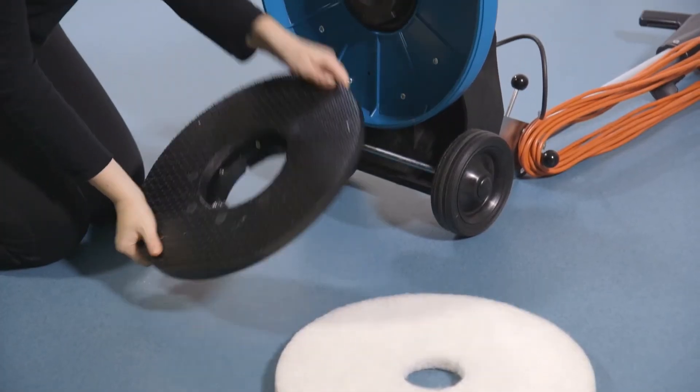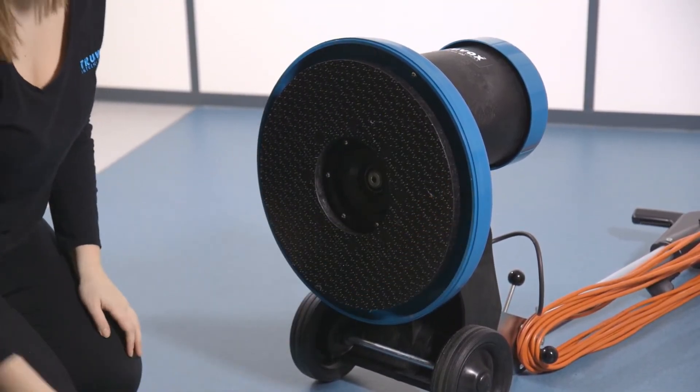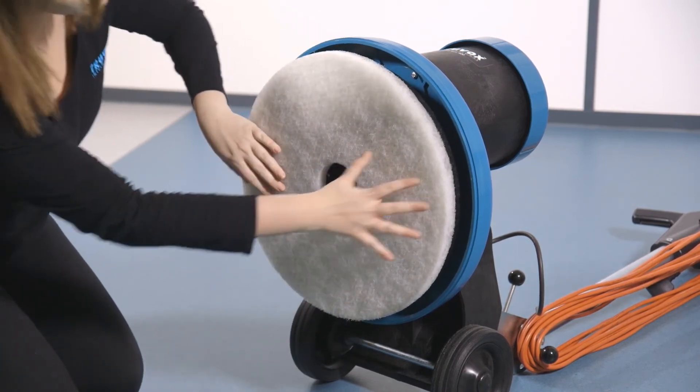If using a drive board and pad, replace the drive board ensuring it is fitted correctly without over rotating. Then check the pad is located centrally onto the drive board. Also make sure you're using the correct pad for the floor type you're cleaning.